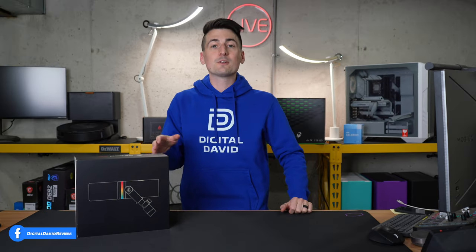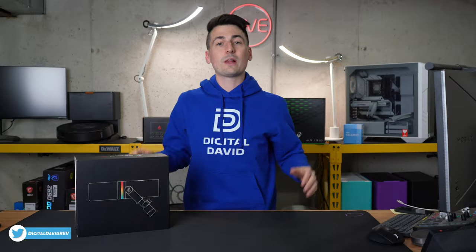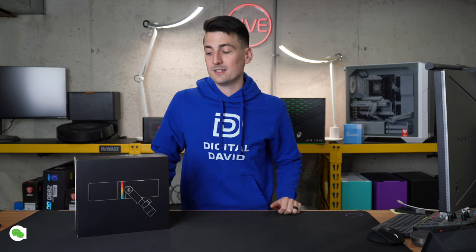If you're interested in this microphone or want to find out more about it, the link will be in the video description. The first link, if you're in the US, will take you to an Amazon live stream featuring this item that you can shop and click the carousel to find this item, as well as some other items you might be interested in.